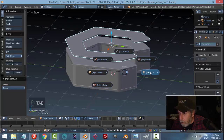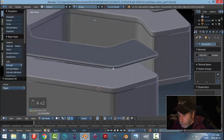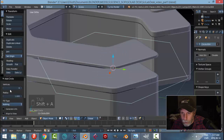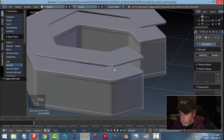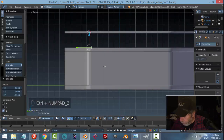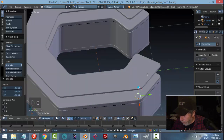We're going to put some supports in here. In edit mode, select that edge, bring it close to where we want it, Shift+S cursor to selected to bring the 3D cursor there. Then Shift+A, bring in a circle with 20 vertices, go into edit mode and scale it down, bring it down, and bring it in a little bit.